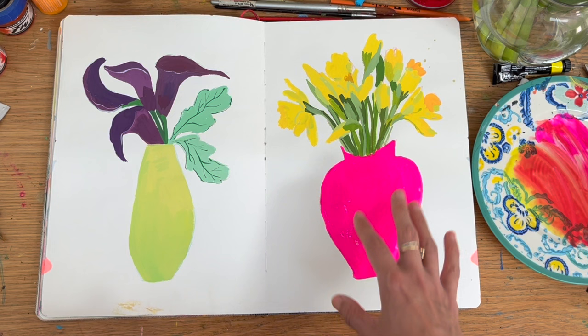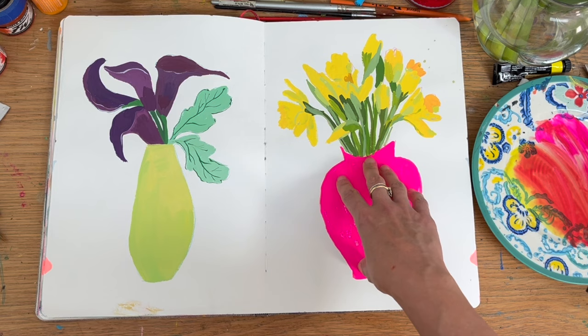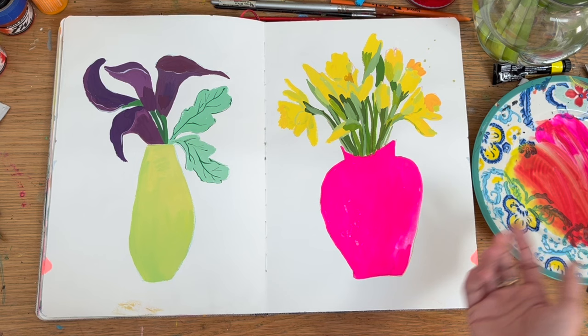I've got some more daffodils. I painted them loosely but I think they're hopefully apparent they're daffodils. This vase is a glass vase that I've then painted pink. Sometimes drawing stuff again and again is great, but sometimes I get bored and I make up my own ceramics and vases.